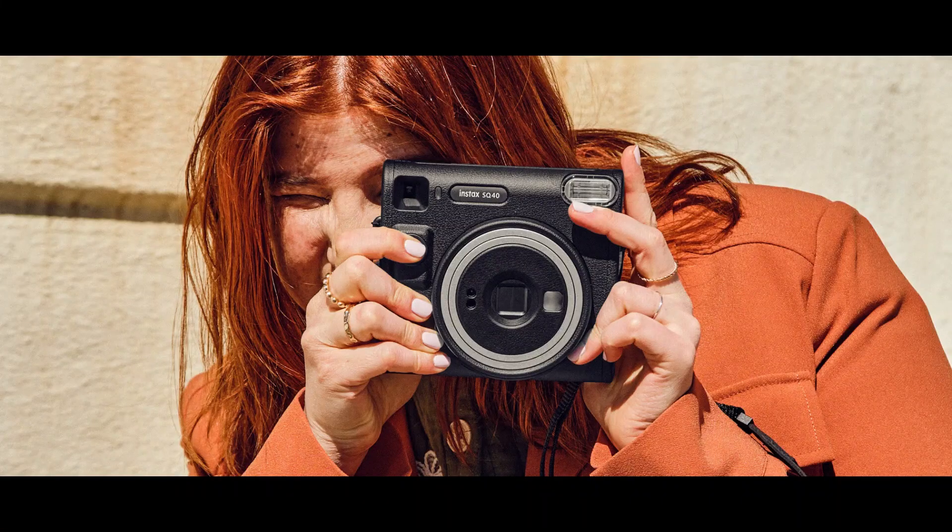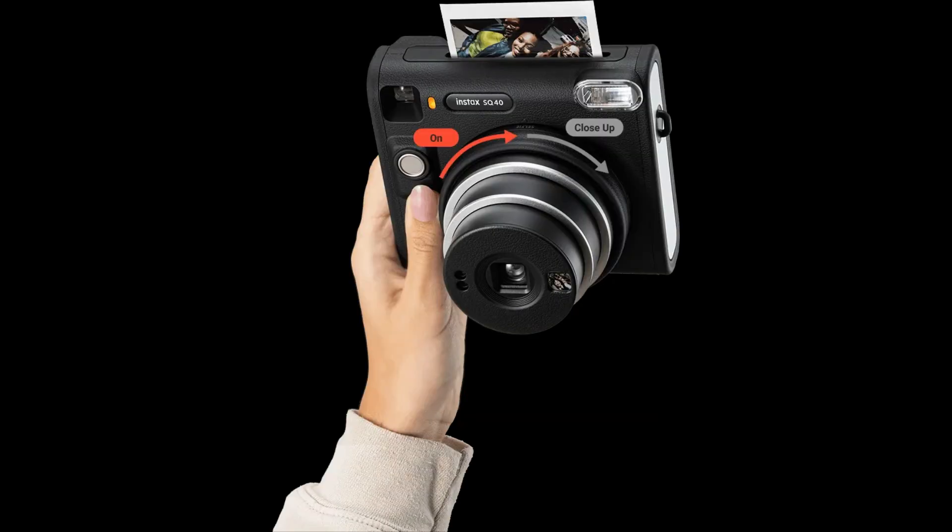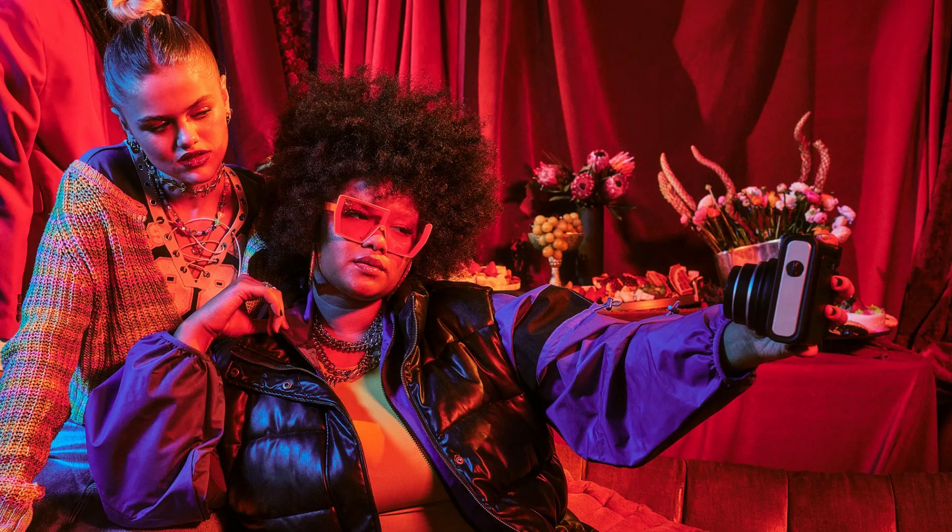By providing a variety of shooting settings, the Instax SQ40 meets the creative needs of photographers. This camera can be used to take amazing landscape photos, experiment with double exposures, or create vintage instant prints depending on your mood. You have the ability to play around with your photographic vision with options like macro mode, auto exposure, self-timer, and even a selfie mode.